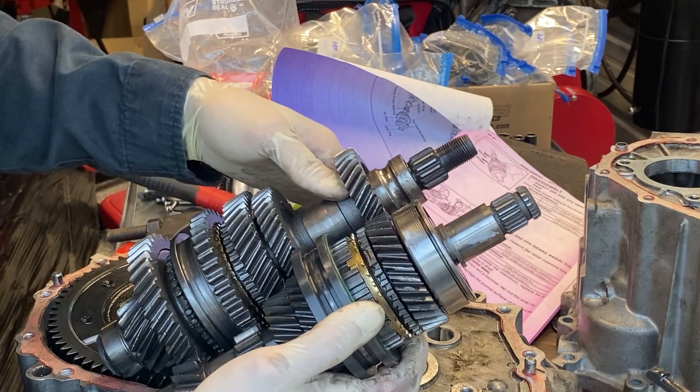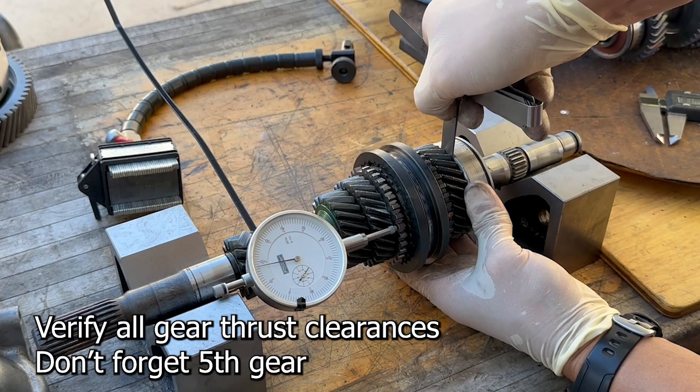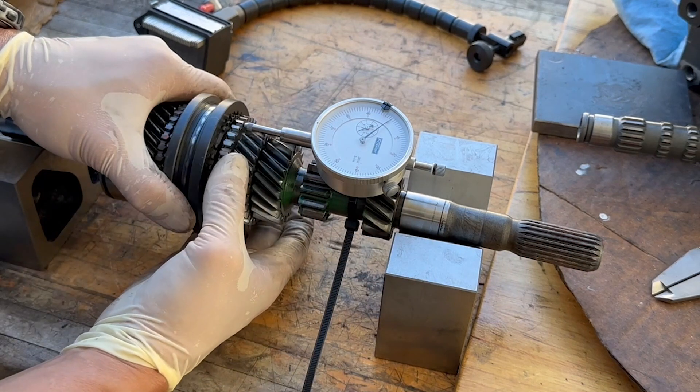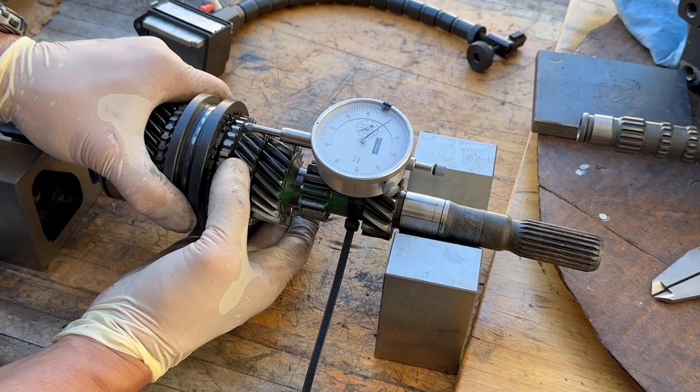Today's video disassembles the input and output shafts. Traditionally, one would check the bearing thrust clearances with feeler gauges as shown. However, a quick and dirty way to check bearing thrust clearances is to attach an indicator to the shaft and move the bearing axially to determine the thrust clearance.